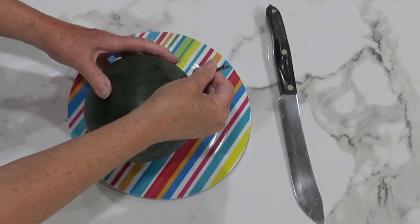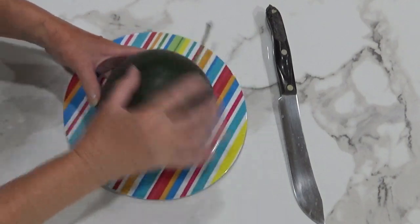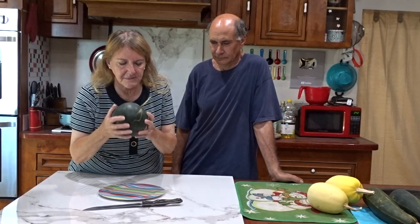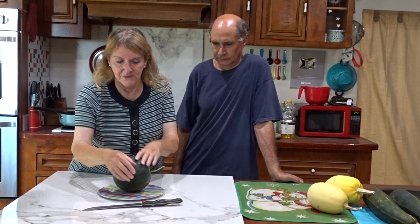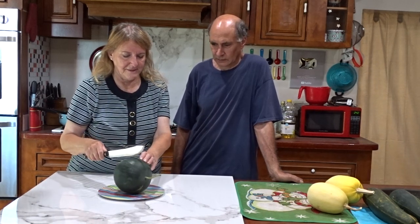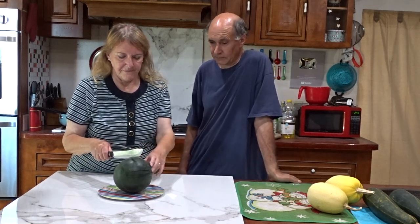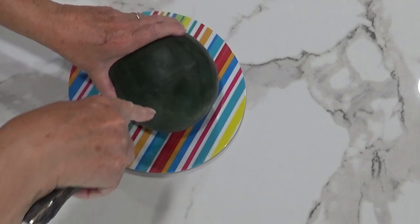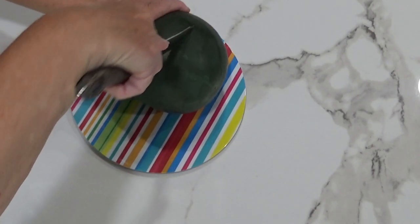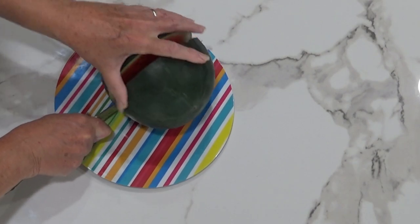We're going to try the first watermelon of the season — it's beautiful. I did not pick this one, it broke off. We'll see what happens, but it smells good. Which way should I slice it — this way or this way? I'd go the first way personally. Sounds good so far, smells good — you've got to be kidding me.